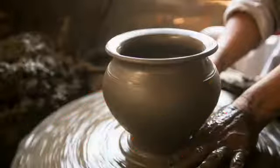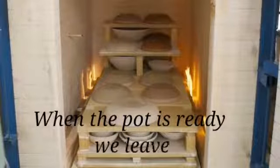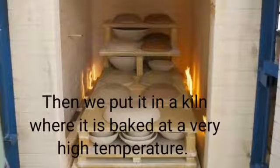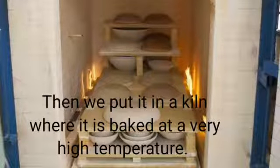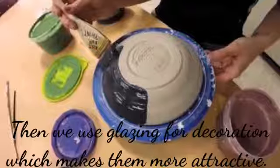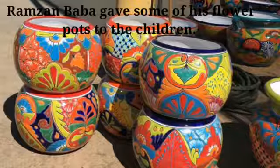He also told them that once the pot is ready, they leave it to dry. Then they put it in a kiln where it is baked at a very high temperature. After that, they use glazing for decoration, which makes the pots more attractive.